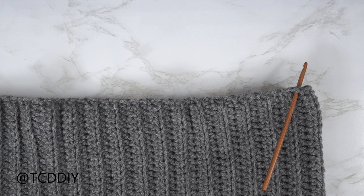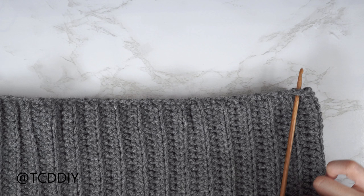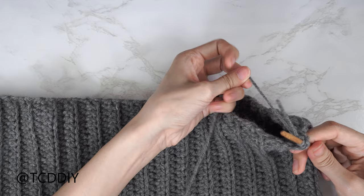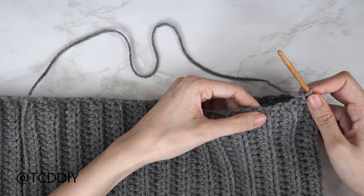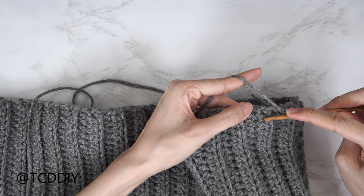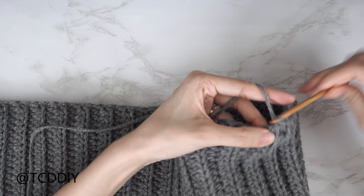Both sleeves and cuffs are finished. Now for the bottom band — make sure work is right side out, insert your 5 millimeter hook into any side row along the bottom of the piece. Insert yarn, pull through, chain one to secure. Put one single crochet into every side row all the way around, including the trinity stitch sections. Slip stitch into that chain space when you've gone all the way around.